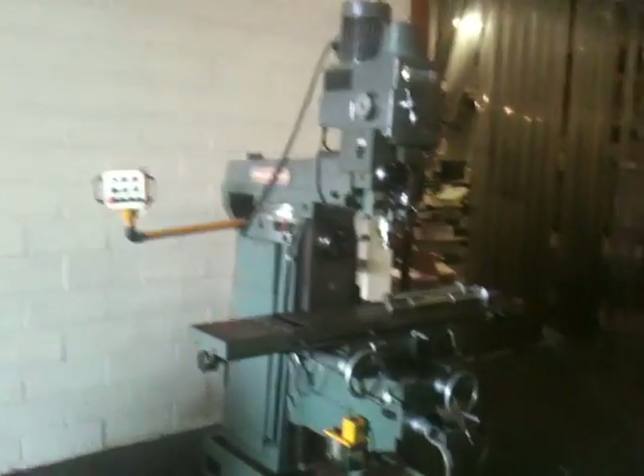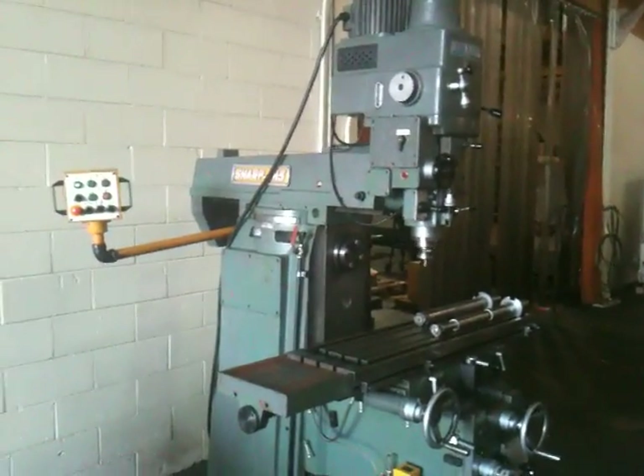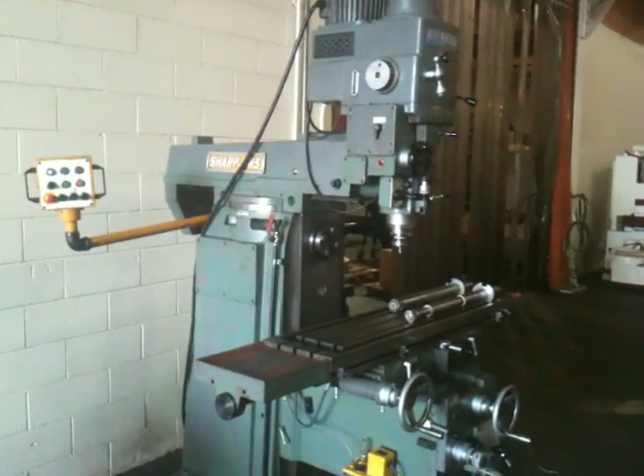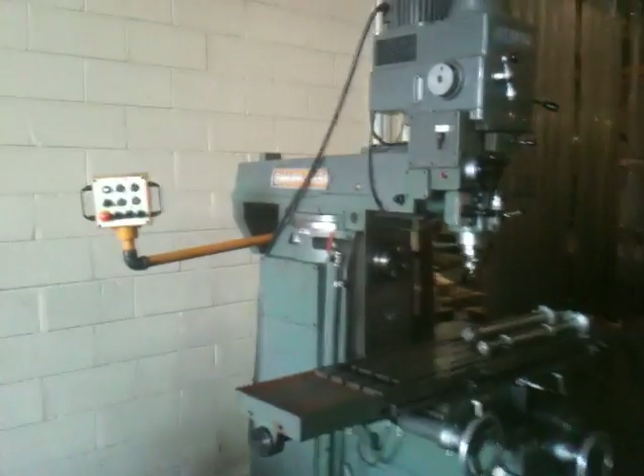This is the Sharp VH-3. It's a horizontal and vertical milling machine. It's got a number 40 taper vertical head and a number 50 taper horizontal spindle.